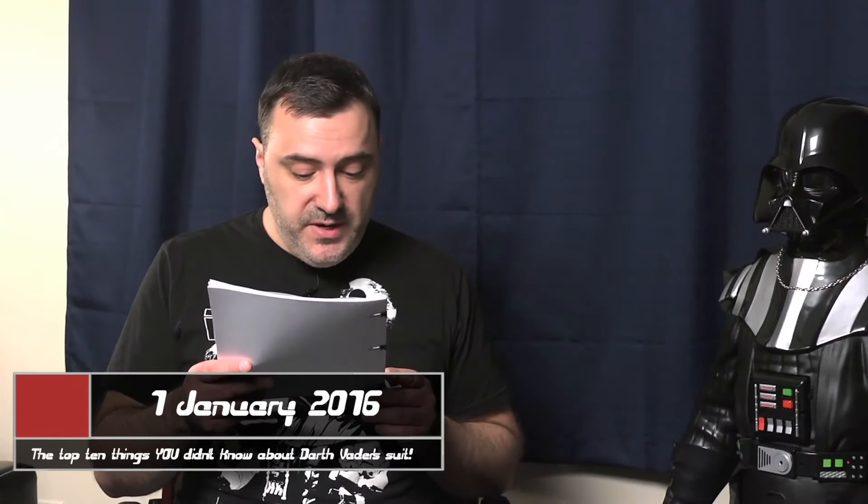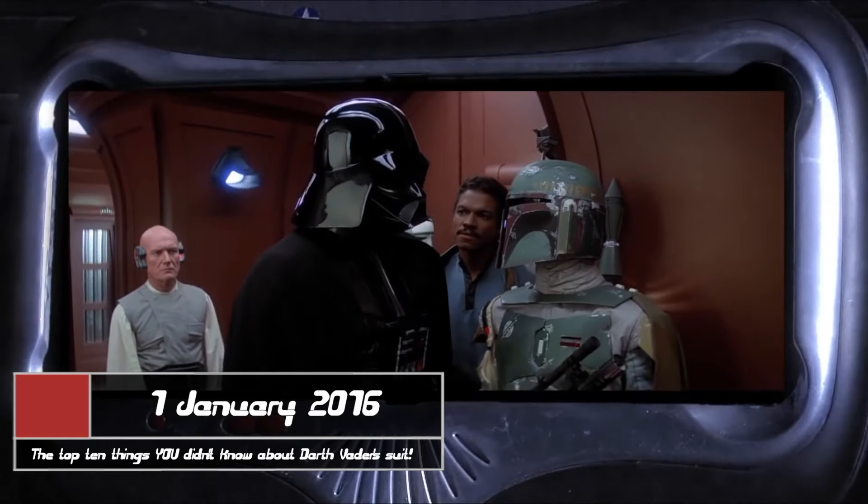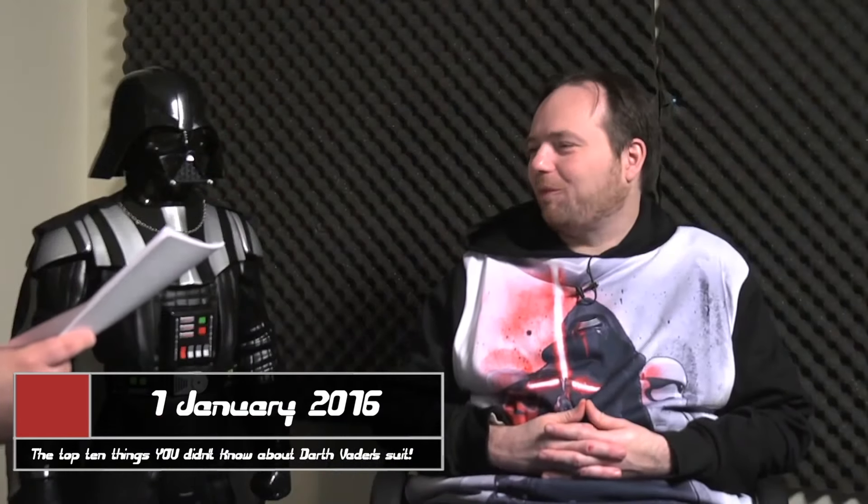Darth Vader's suit was made to be both intimidating and fearsome. His helmet was black with a highly polished finish from wudu hide. I have a hypothesis — the costume looks a little bit janky in this, possibly because they're trying to make it look more like it did in the first one, when it probably wasn't as nice as it was in Empire or Jedi.